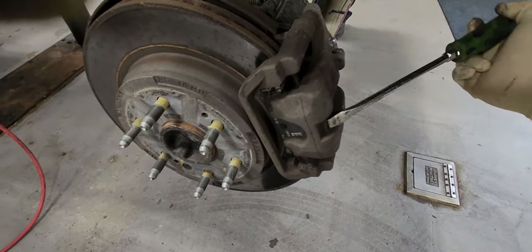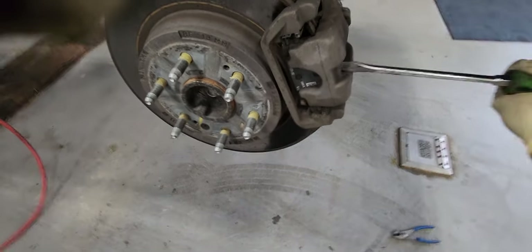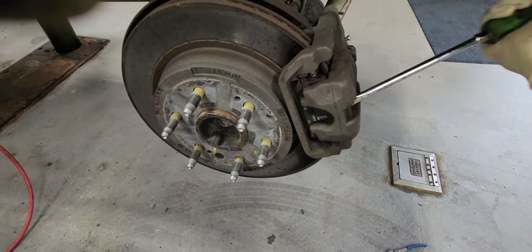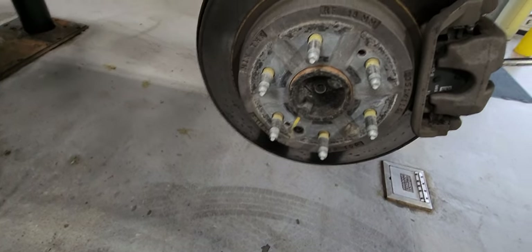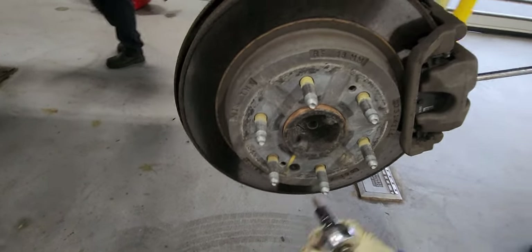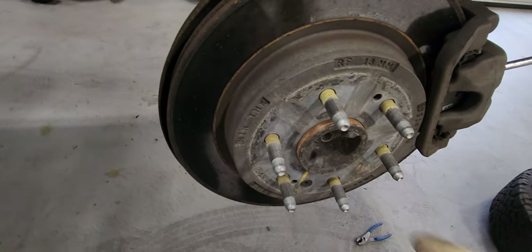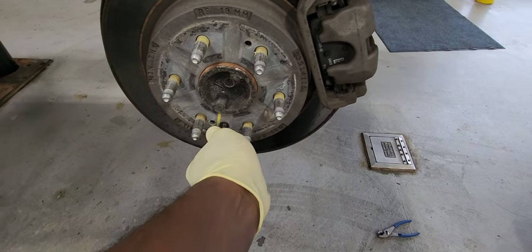Now let's compress the caliper with the screwdriver like this. Now I'm about to remove the retainer that holds the brake pad holder in place with the T30. I have a screwdriver in between it to jam it and I'm going to remove it that way. As you guys can see, it is pretty worn.